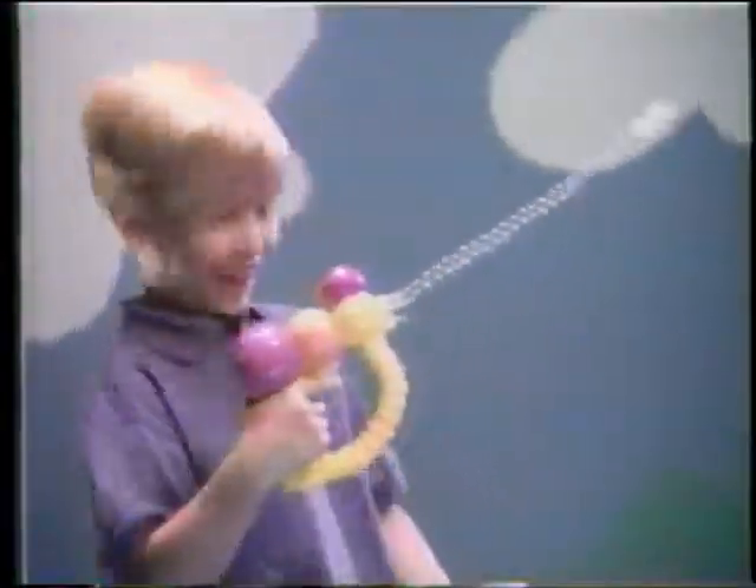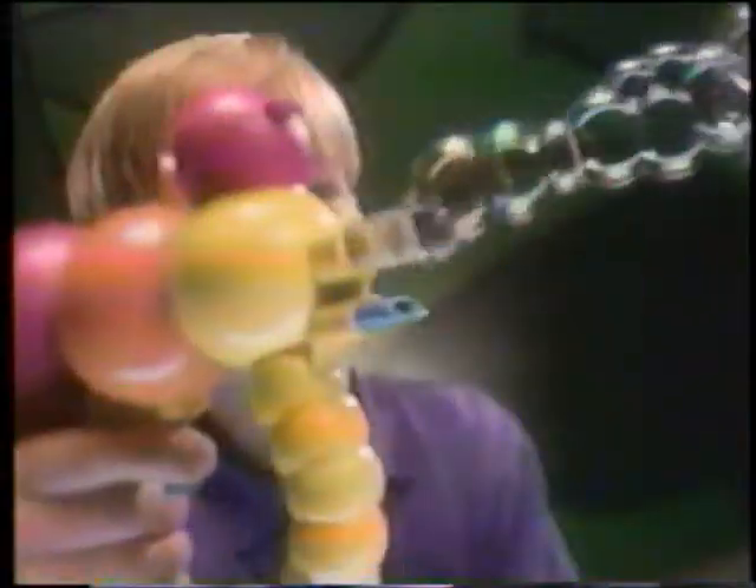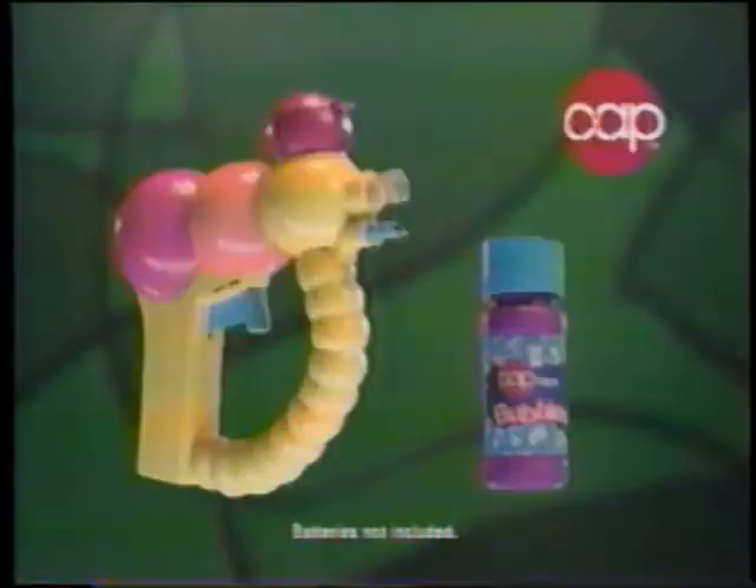Snakes of bubbles are easy to make with a Bubbletastic Bubblesnake. Just fill it up and pull the trigger and watch the Bubblesnake grow. See who can make the biggest, coolest Bubblesnake ever. Bubblesnake, from Cap Toys. Who else?